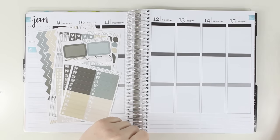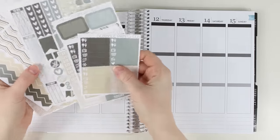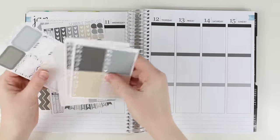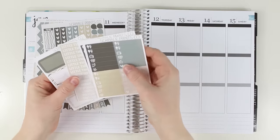Hey guys! Today I'm here to film my second fitness plan with me in the month of January and I'm sticking with the neutrals theme because I'm doing a crazy throwback. This kit is well over a year old. This was Scribble Prints Co — Neutrality, I believe.